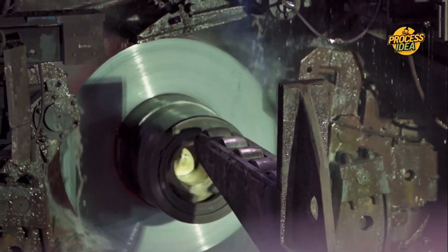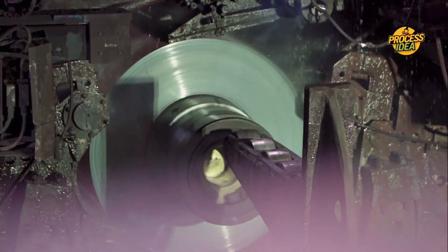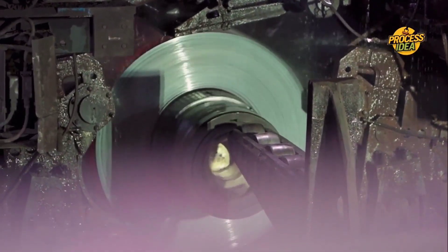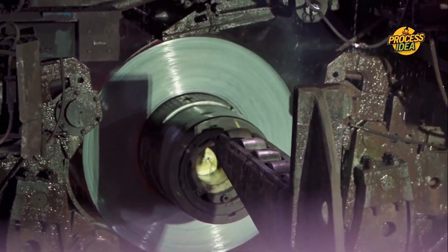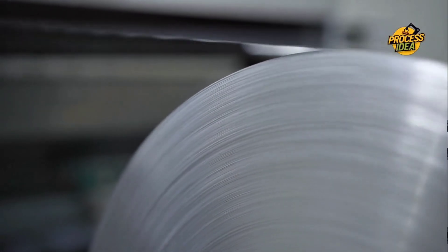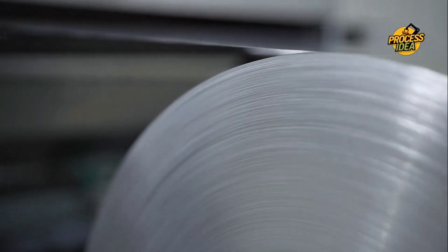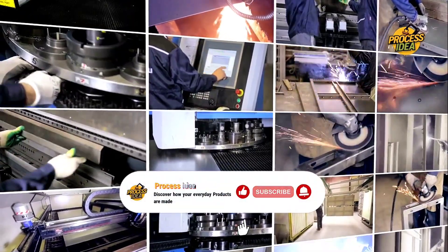From rolling massive sheets of metal to the final product that hits the shelves, this process involves more than just flattening aluminum. There's science, engineering, and a bit of magic at play. Ever wonder how they managed to get it so thin without losing its strength? Stick around and we'll show you exactly how it's done.